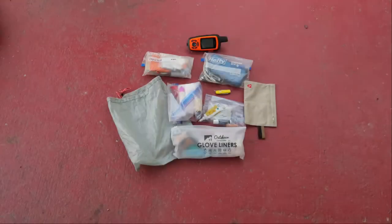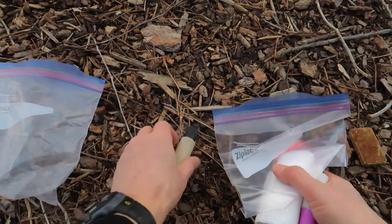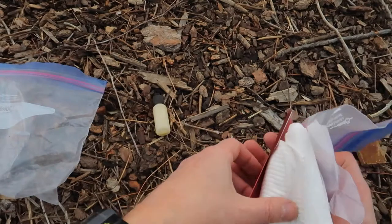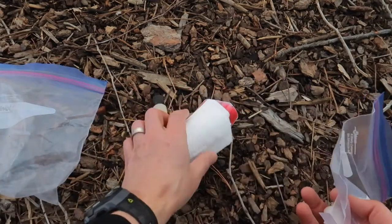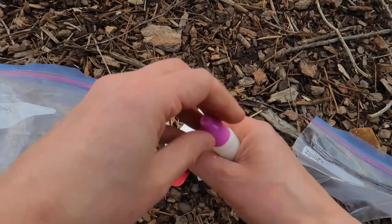My ditty bag is full of all kinds of little stuff. This is what I call my number 2 bag — it'll become evident why in just a minute. I have a little Dr. Bronner's soap in a smaller container, my Deuce of Spades trowel to dig cat holes, some toilet paper, and some Gold Bond powder to help with chafing along the way.